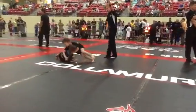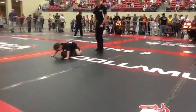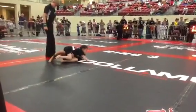Let's go to the mount, Emily. Go to the mount. Emily, put your right hand under her — there you go, go to the mount.